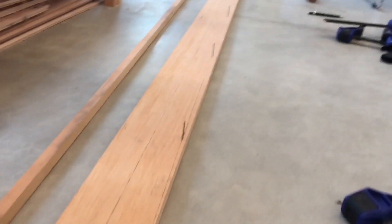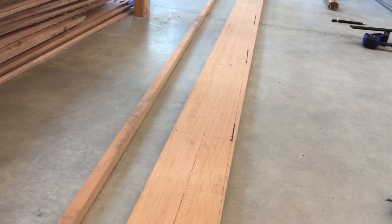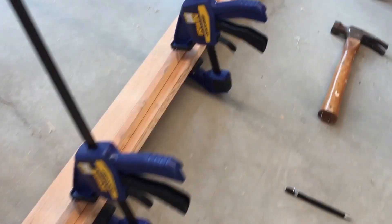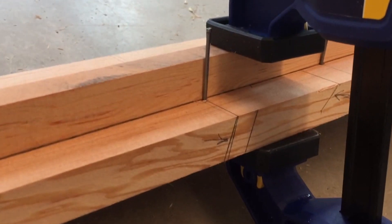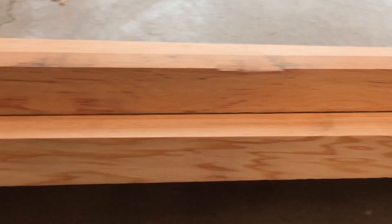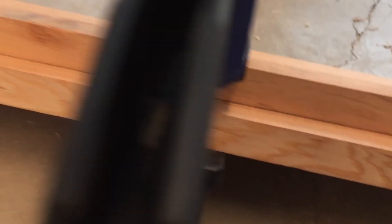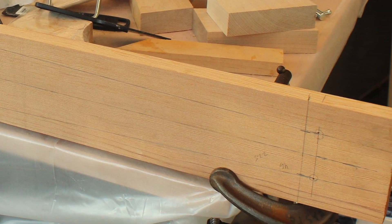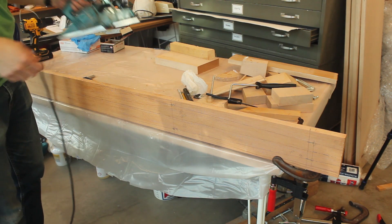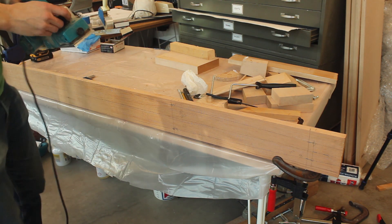Because the width of the keel changes along the length of the boat, it's really important to have the sections marked out well so that the width of the keel can be taken off of the mold and marked at the right section. Then a curve can be drawn. I drew the curve by getting a long batten and tracing along it. Once the curve defining the width of the keel was drawn carefully along both sides, it's time to trim it down to the line.